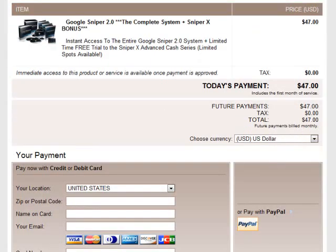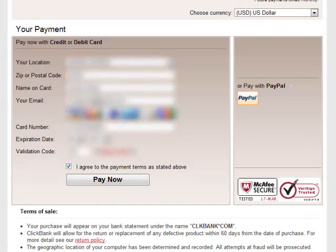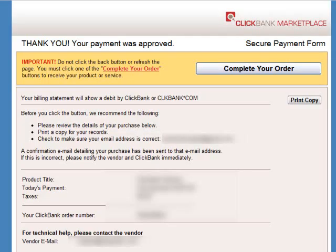ClickBank protects your financial information and ensures you receive what you purchased. I am now going to enter my credit card info, which is blurred out, and then click the pay now button. Now I see the confirmation page and I am just going to click on the complete your order button.